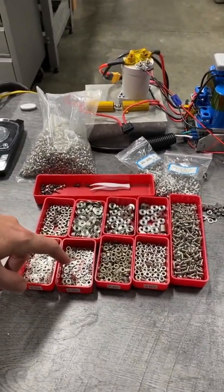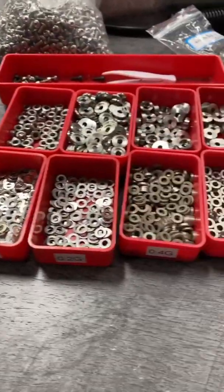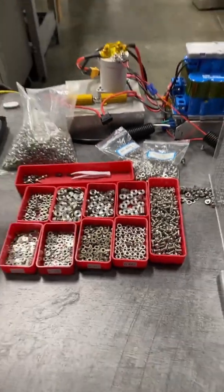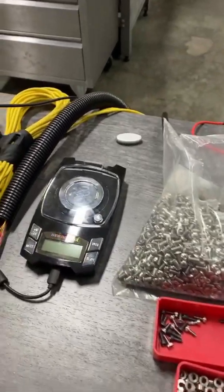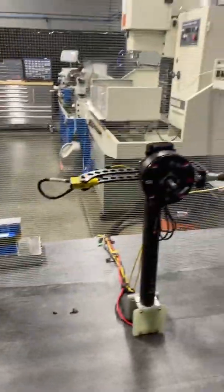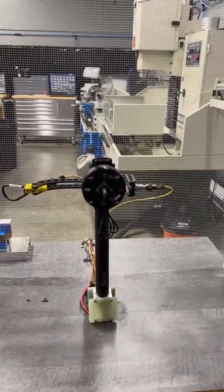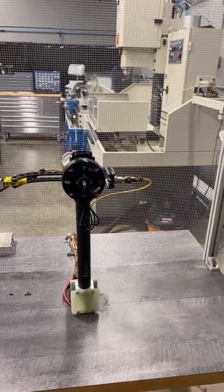The weights come in 0.1 gram increments. Whatever weight you need, we have the ability to add it precisely. We've got a little scale here so we can measure it. This is a crazy death capacitor system to power the motor. We bolt on each active blade and prop assembly and then we balance it.